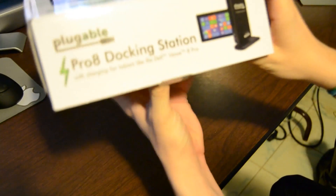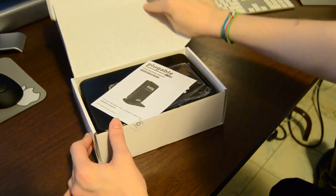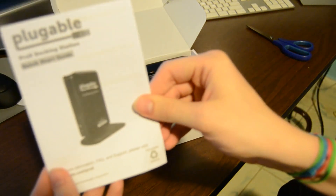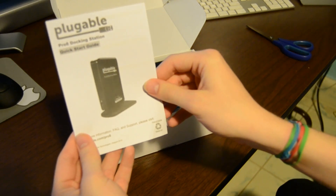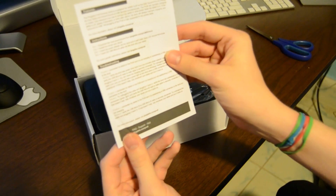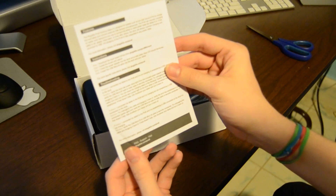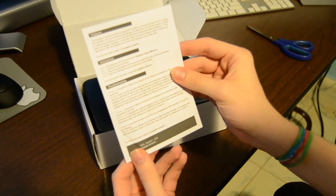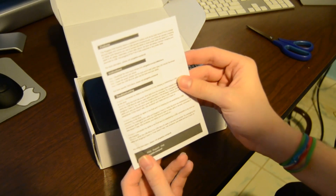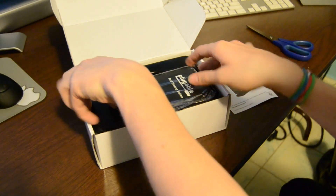We have no tape, so we can just open it right up. We have a little quick start guide. Download the drivers, install the drivers, reboot. Insert the power adapter into the dock and wall outlet — the blue LED should illuminate. Insert the micro USB cable into the dock and into your tablet. We'll go through that in my setup video; this is just unboxing it.